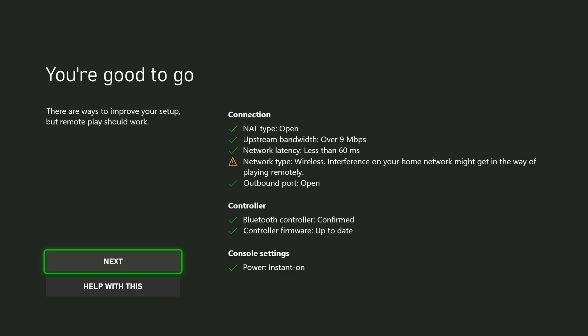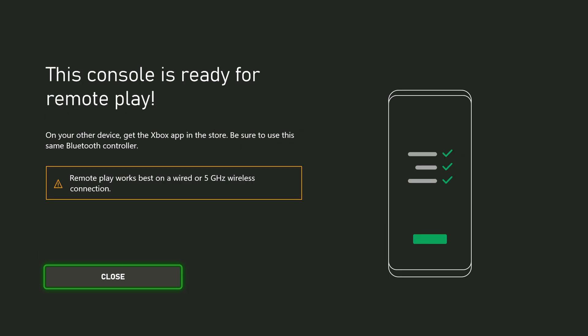It says wireless interference in your home network may get in the way of playing remotely. My outbound port is open. My Bluetooth controller is confirmed and controller firmware is up to date. Also, your system has to be on the power setting for 'Instant On.' So we'll hit next, and now it wants us to go back to our phone. It says remote play works best on a wired or 5 GHz wireless connection — so keep that in mind.